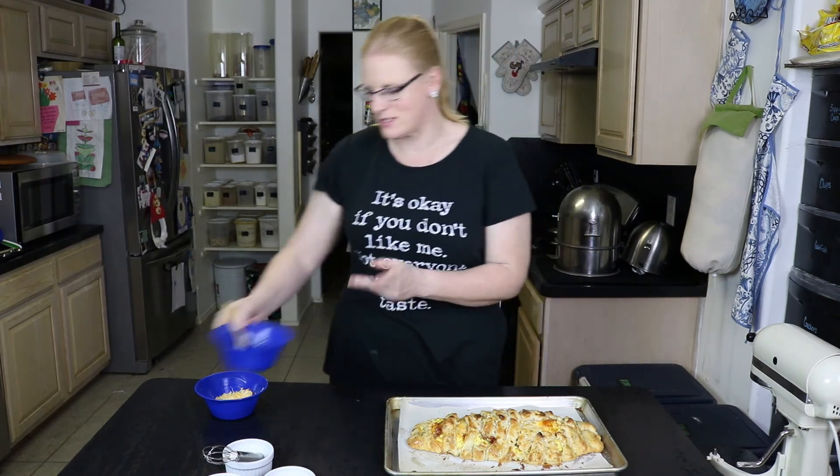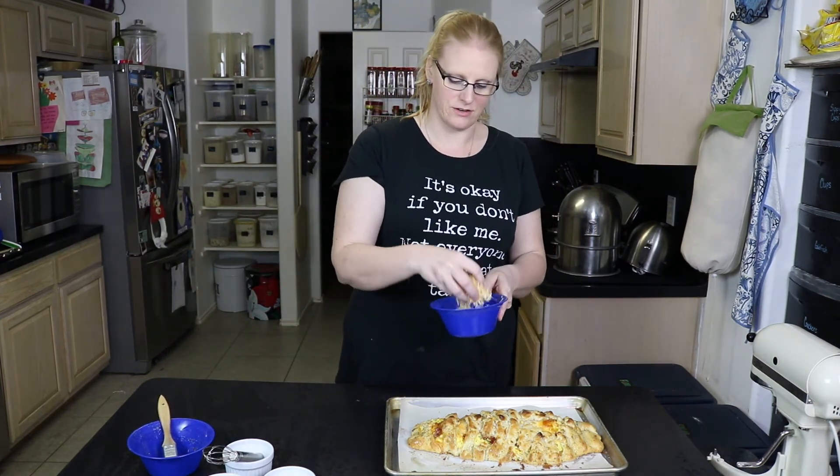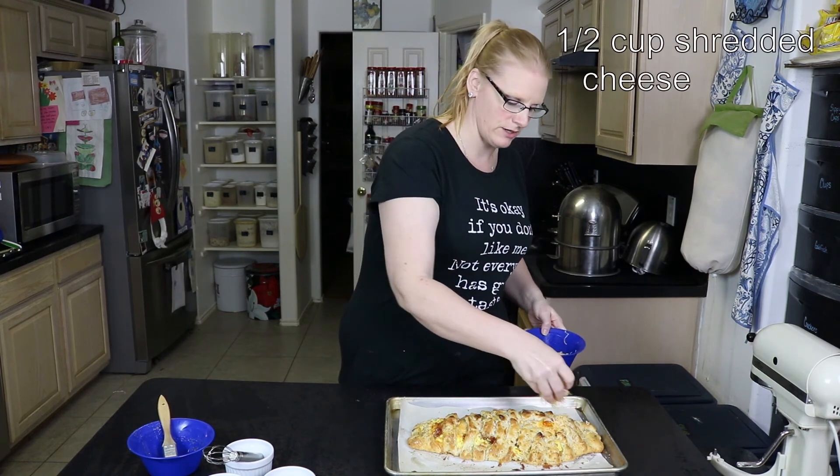Because we are a family who loves cheese, I'm going to take the other half cup of cheese that we have and just sprinkle it over the top.